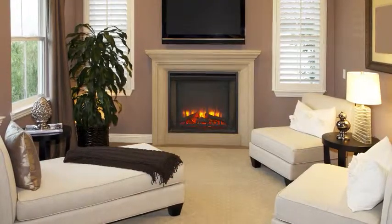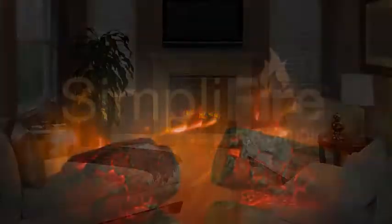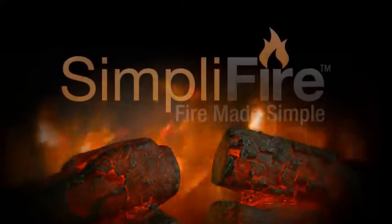Experience authentic ambiance with an electric fireplace from Simplifier, and experience fire made simple.